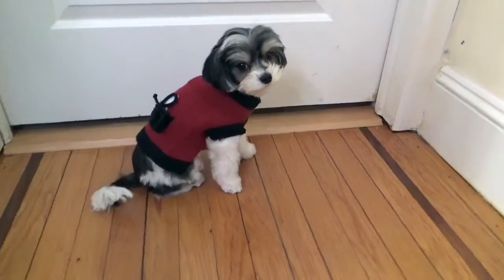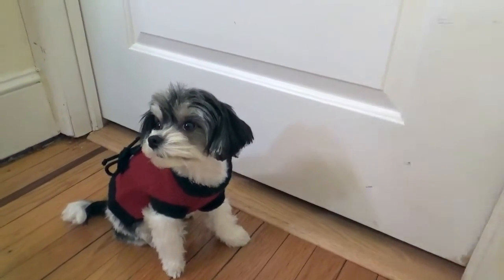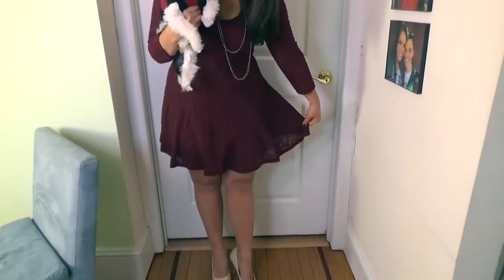While the treats are in the oven, we're going to get our outfits on to show you what we're going to wear on Thanksgiving. Tinkerbell is in a burgundy sweater with a bone in the pocket in the back — really cute, classic, and it will keep her warm and toasty. And I have on a burgundy dress with a necklace and nude heels that have a little point at the toe.